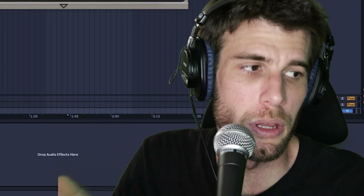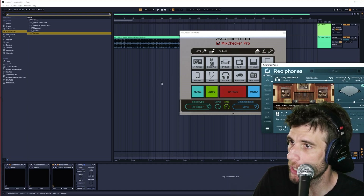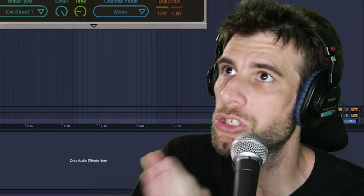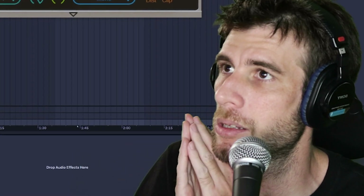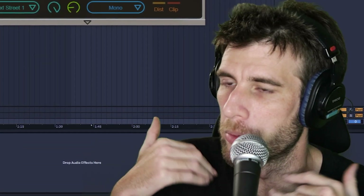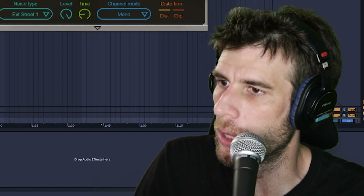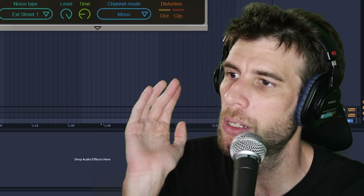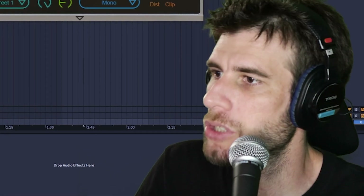Some of you may be like, hey, I'm not willing to spend that money — I totally get it. But what if I told you there's one that's actually cheaper than Mix Checker? Let's check out Real Phones. I actually did a review on this in the past — I'll link it up here if you want to check that out. This is basically a cheaper alternative to Sound ID Reference. The big difference is that Real Phones only works on headphones, whereas Reference works with monitor speakers, helps correct for room frequencies, and requires a microphone. Real Phones is actually cheaper than Mix Checker, lets you correct the frequency response of your headphones, and also lets you check what they sound like in different environments and on different mediums. So it is without a doubt objectively better — it's cheaper and has more features.